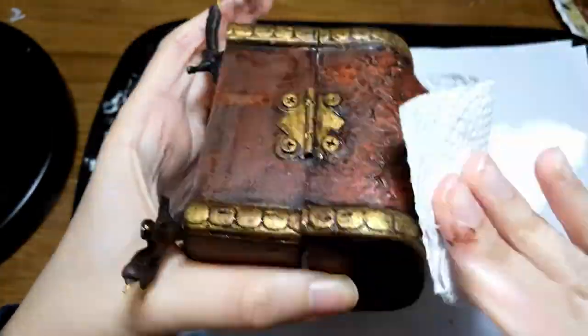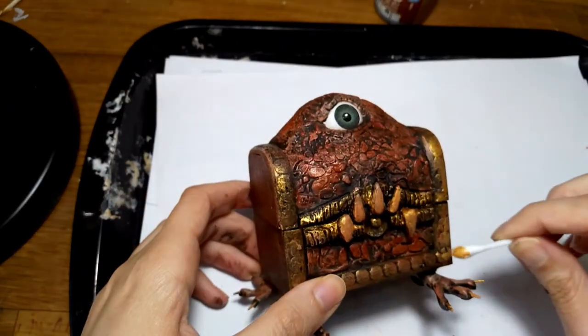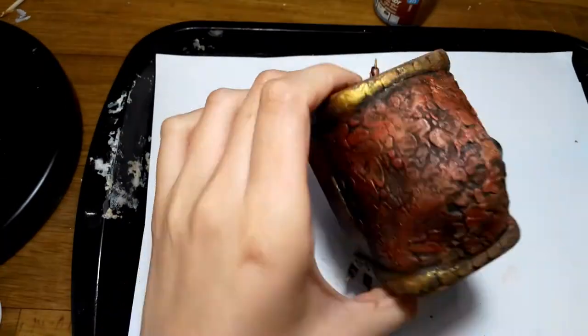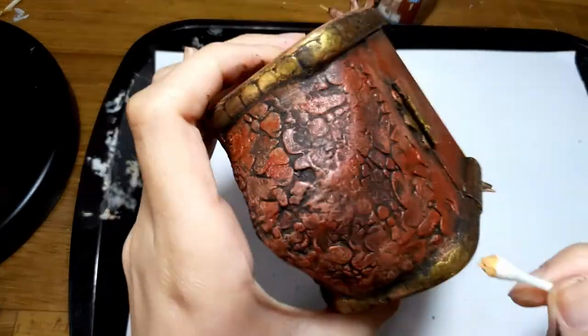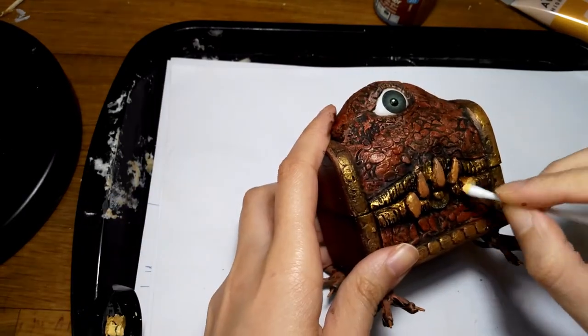It looks rather dark right now, but it will get lighter as it dries. As a final step, I highlight the teeth again and the mimic is ready.